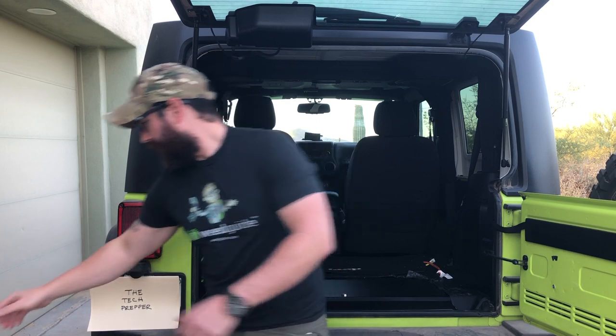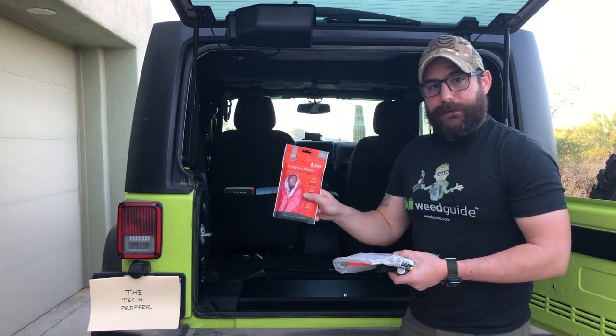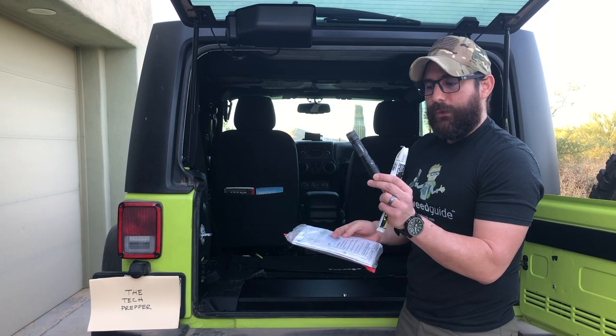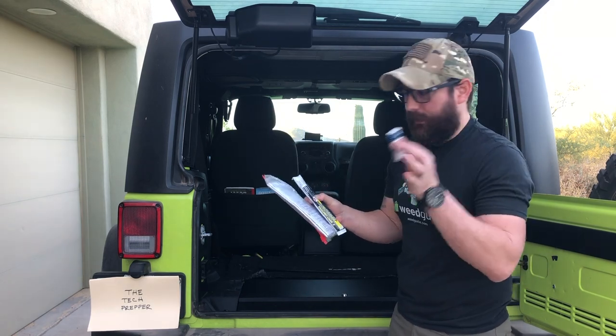Going into the glove box: I've got a few items — an emergency blanket, a whole bunch of maps for my area, an old Streamlight flashlight, a glow stick, and some extra Advil.